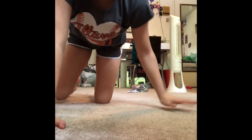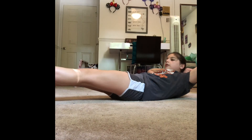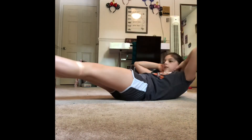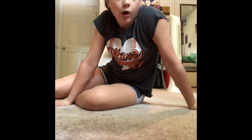Bicycle crunches are harder to explain. You're going to have your hands like this and be in a hollow hold. You're going to touch your opposite arm to your opposite leg, but you don't have to go all the way down — you can just go like this. Neither variation is technically wrong.